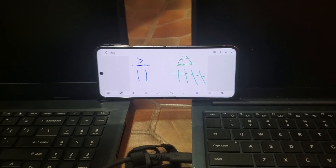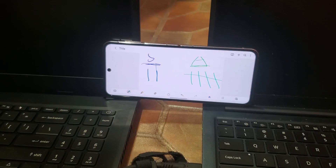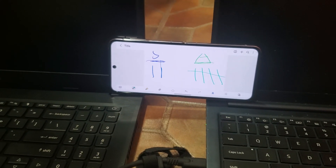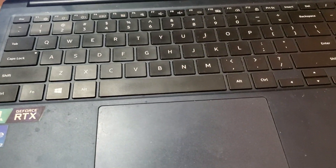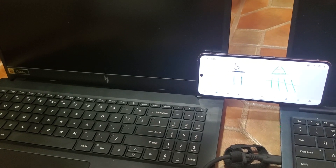Welcome to part two of this test. If you guys want to watch part one, it was basically a non-gaming test looking at how these keyboards feel, the touchpad — it was mainly a battery test with non-gaming stuff. If you're wondering how long the battery lasts while on non-gaming, just watch that first video.